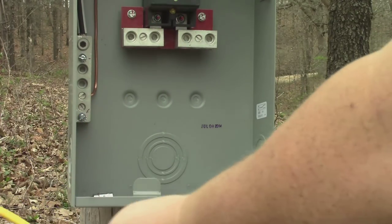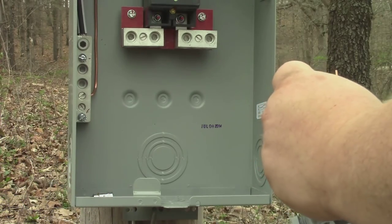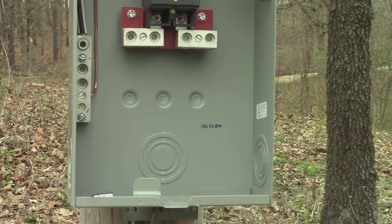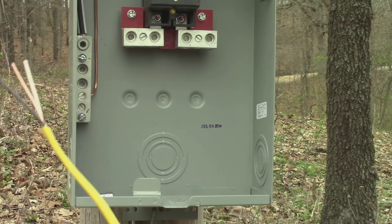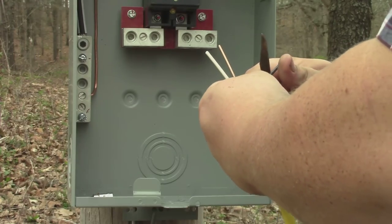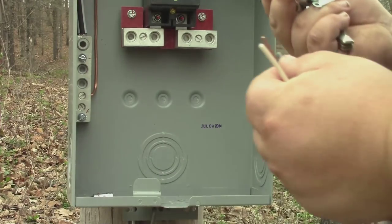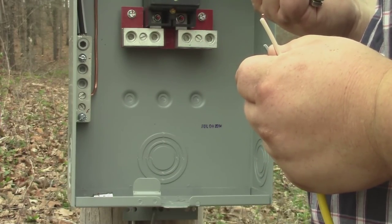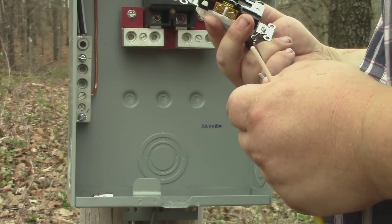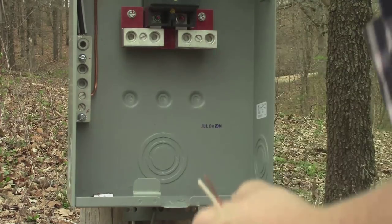That's in there good. Now we need to strip these wires. I don't have handy-dandy wire strippers, so I'm just going to use a pocket knife. A lot of times on these receptacles it'll give you a little gauge on the back to show you how far to strip, but I'll just guesstimate it here.